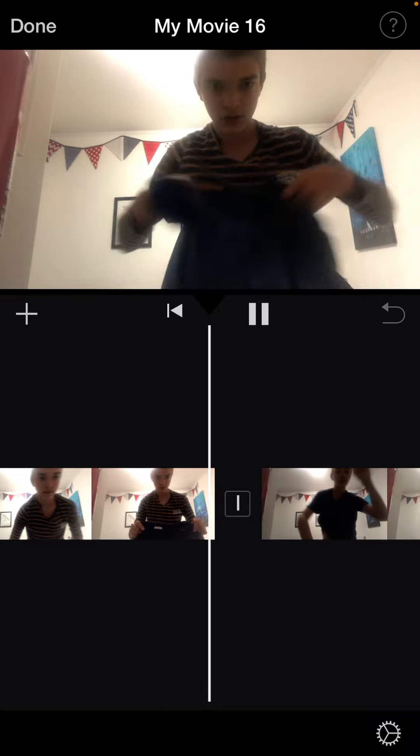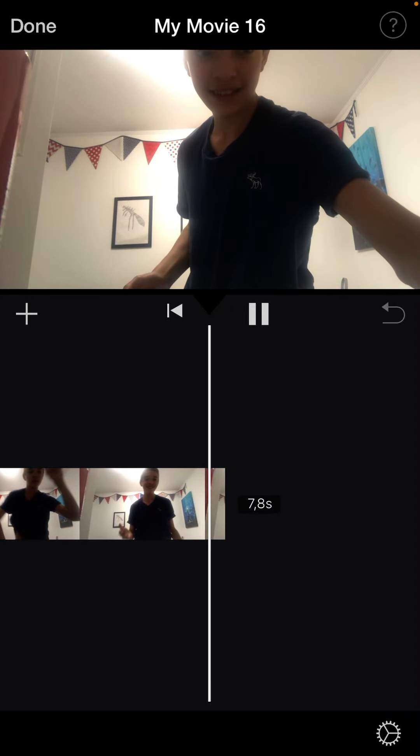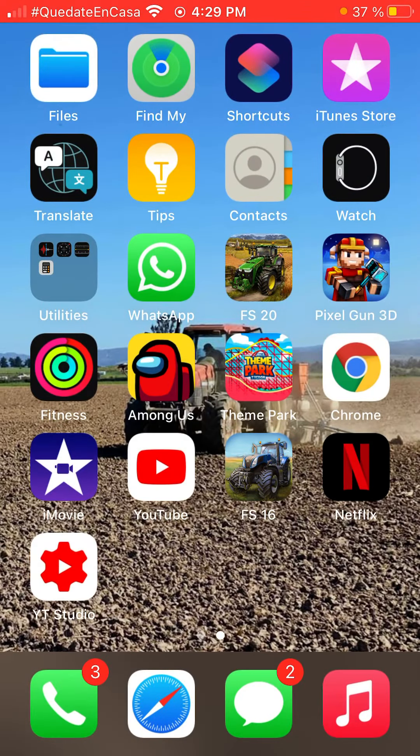Wow! It actually works! And that is how I made that video on how I changed my shirt.